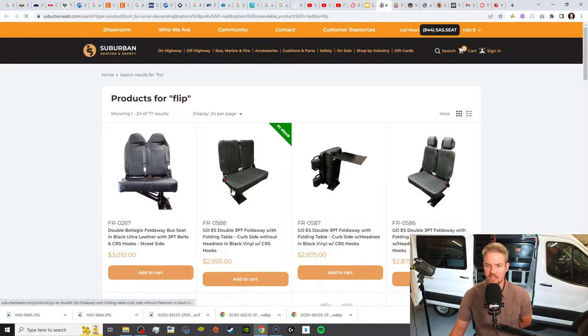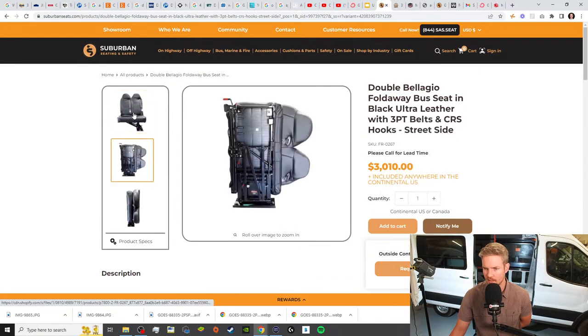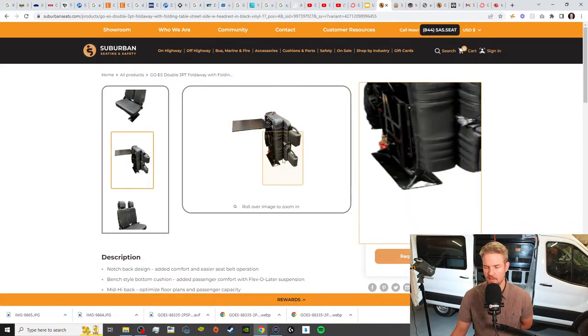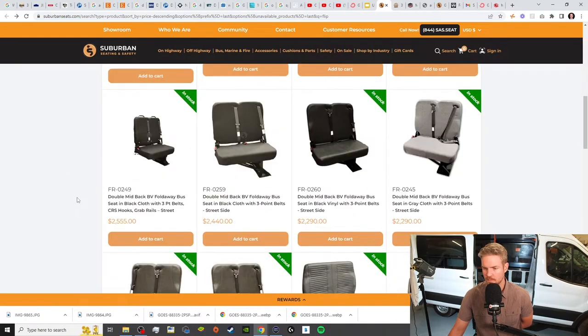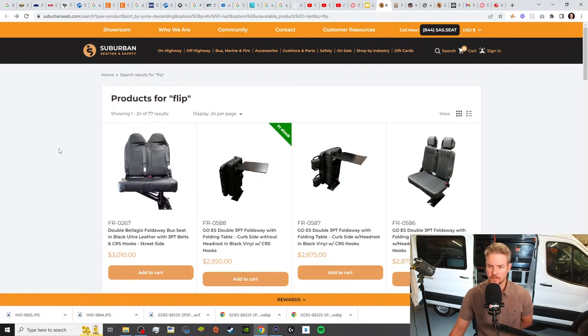The next thing — Suburban Seating and Safety. Their website's a little bit easier to navigate. The Bellagio is the nice one. I have the — still nice — but it's called the Go ES Double 3-Point. They're not a huge price difference: you go from $3,000 to $2,875. Really the only difference is the headrest. I don't think the Bellagio has a table option, which is why I think the Go ES one is the one to get. You can get different covers — they make all kinds, including camo slip covers for these seats. If you're on a tight budget, they do have some very simple fold-away seats at the bottom.